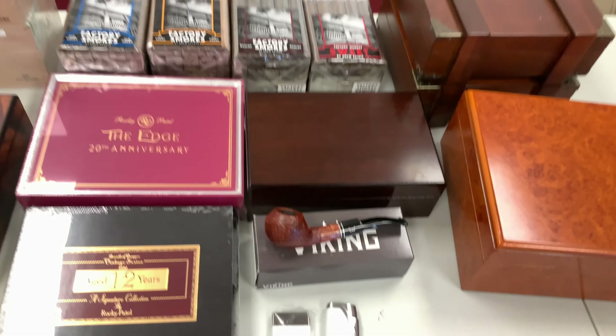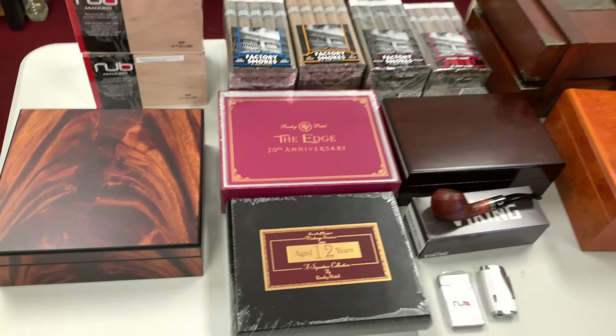This one is again by Humidor Supreme, and it has a very beautiful pattern on it. It's got a nice little cigar divider and a humidifier inside.